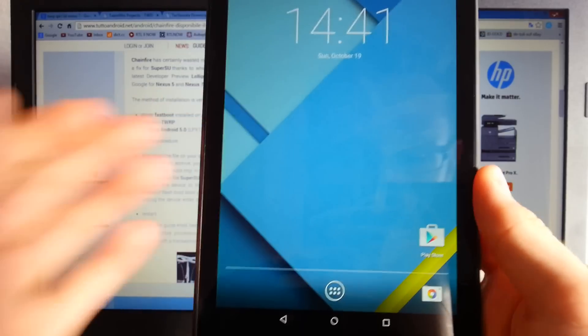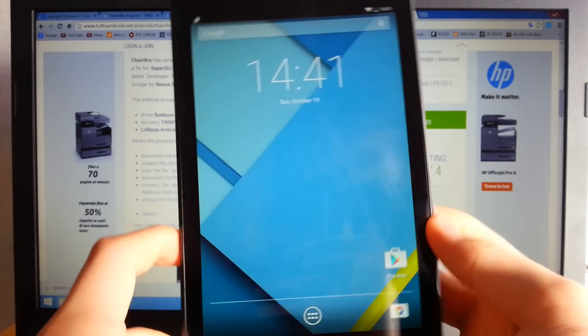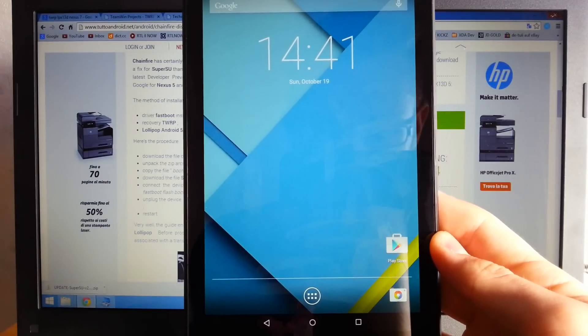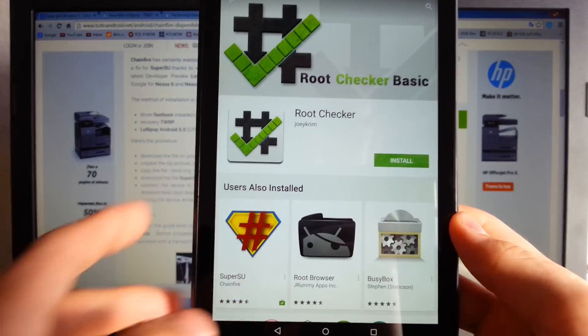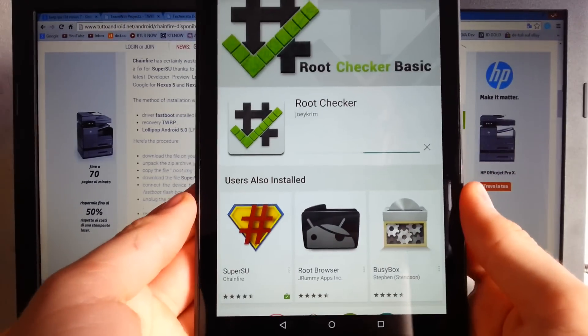The device has rebooted — this is my home screen on the Nexus 7 developer preview. Now I want to go ahead and check root access using Root Checker Basic.